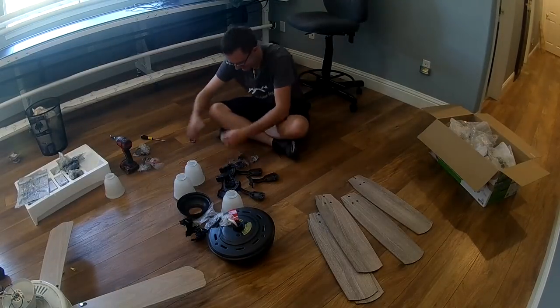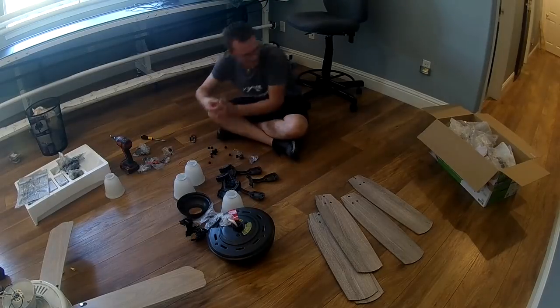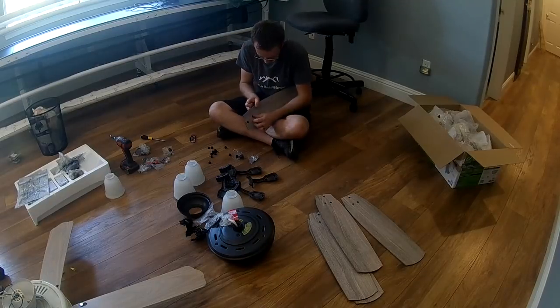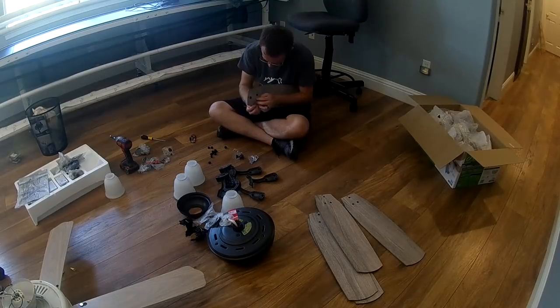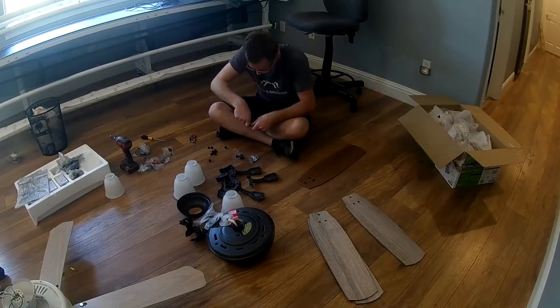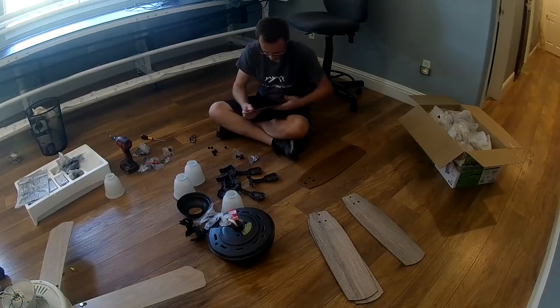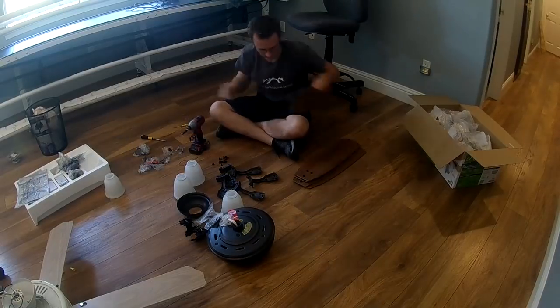Obviously you want to make sure which fan blade your customer wants facing down — whether the light side or the dark side. Then you're going to be assembling your fan blades. Some fan blades come preassembled, but this one did not.